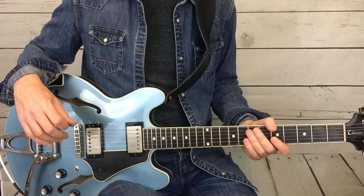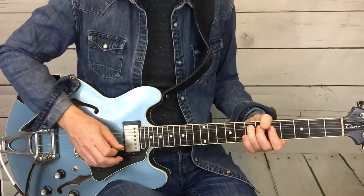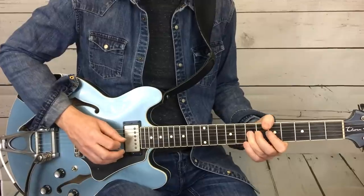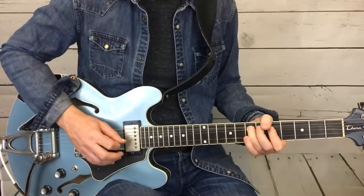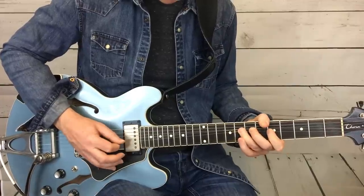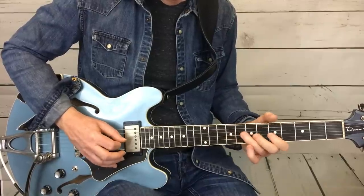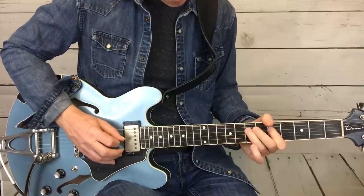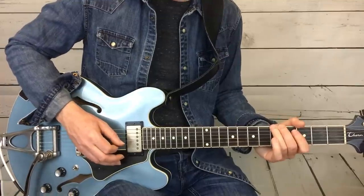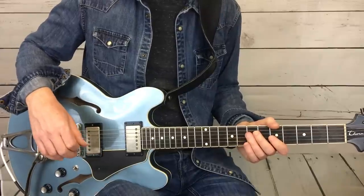A lot going on there, I know. Let's do it a little bit slower. And I'm going to start after that series of bends into what I call the Clapton lick, and then I'll do the whole thing over.